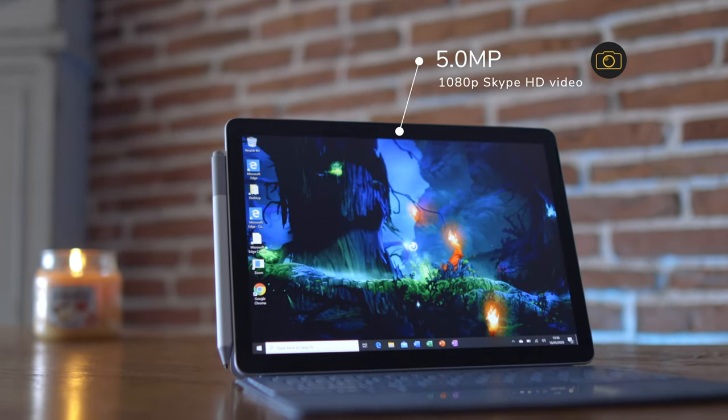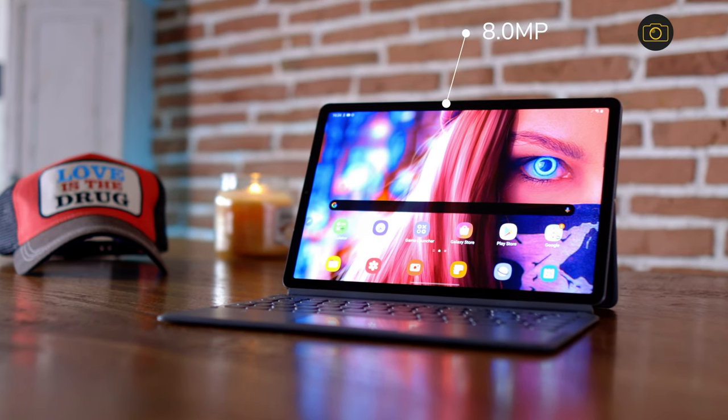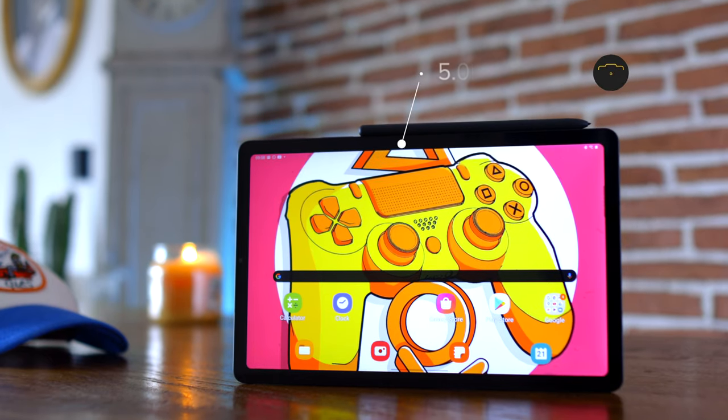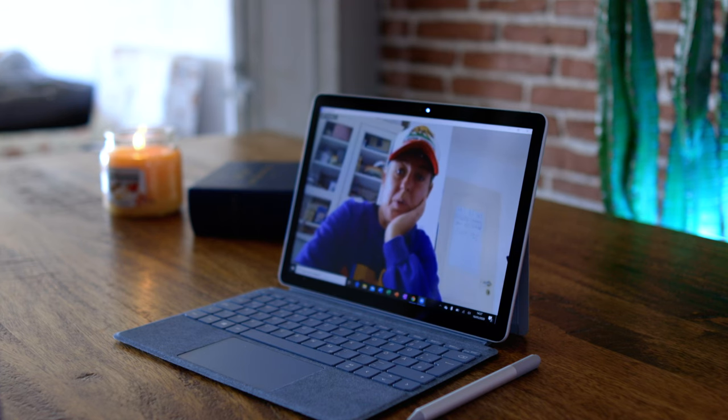We love cameras on our mobile devices, but personally I'm not convinced you need a top-of-the-line camera in a tablet — unless it's for video calling, which is more prominent than ever. This is really where the Microsoft devices shine. The Surface Go 2, Tab S6, and Tab S6 Lite are each shown being used for video conferencing with the same lighting setup, so you can compare the camera and microphone quality across all three devices.